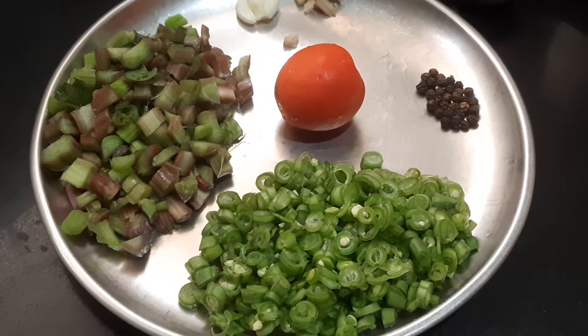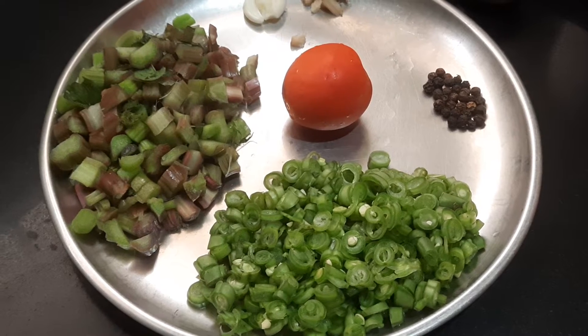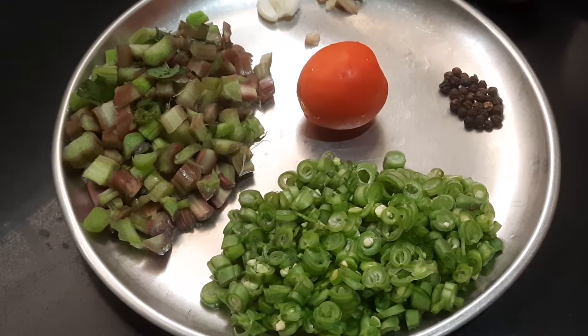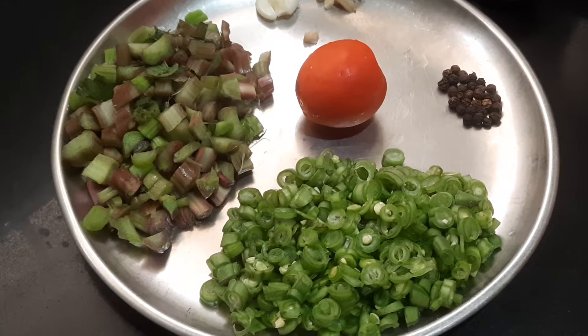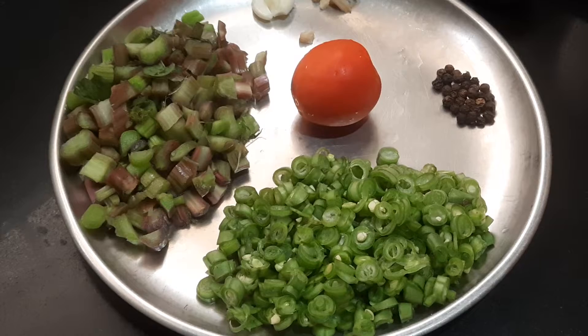I will be preparing this soup along with beans. Before starting off, I would like to tell you all about the importance of this Amaranth Stem. The stem is an excellent source of manganese, which plays a key role in fat and carbohydrate metabolism.